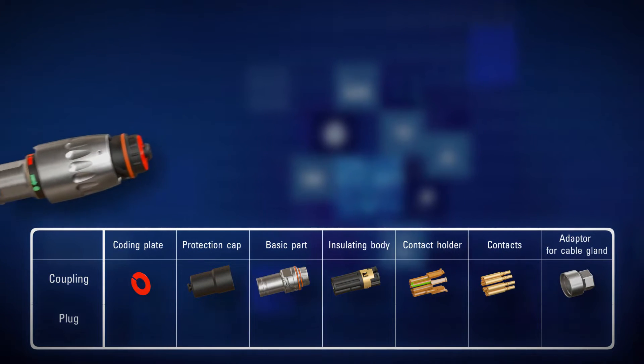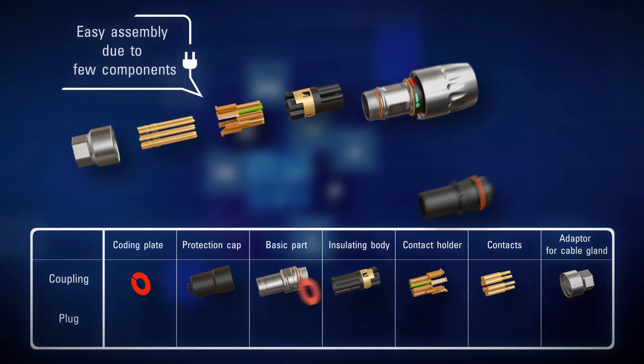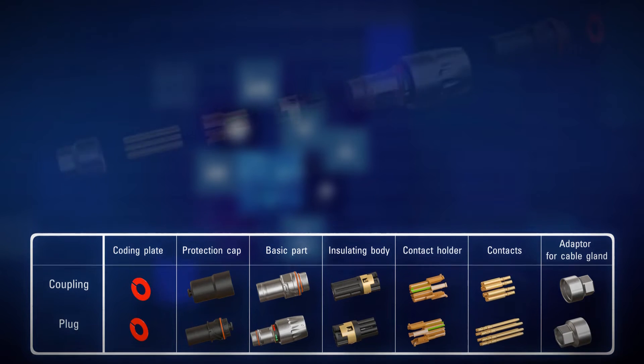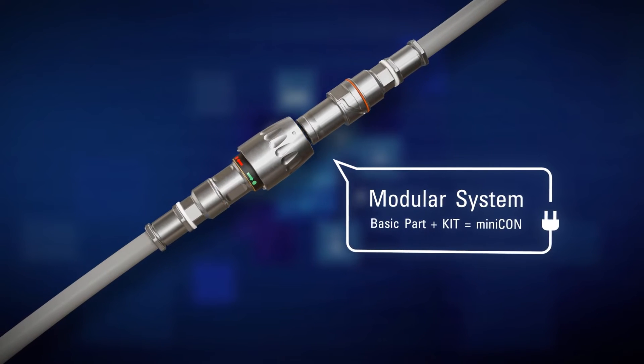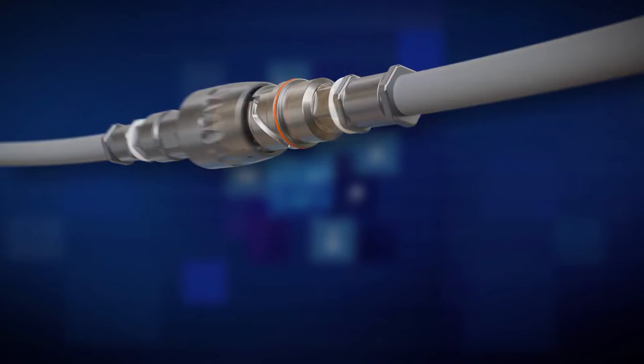Thanks to the few clearly arranged components, both coupling and plug can be assembled extremely easily and very quickly. Together the basic component and the kit make up the complete product. This robust modular system also results in significantly lower installation and maintenance costs.